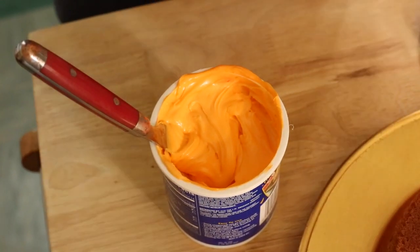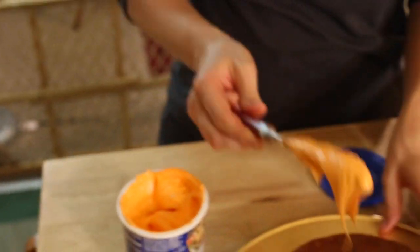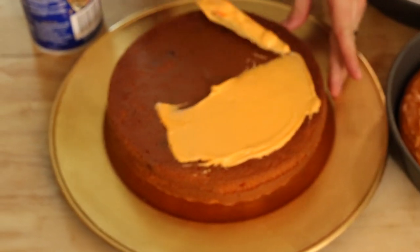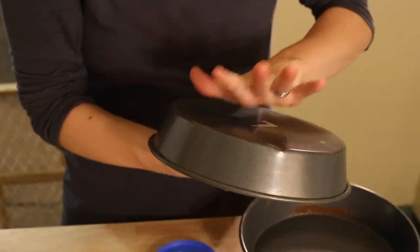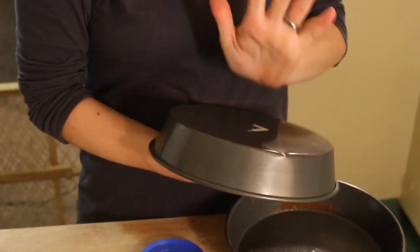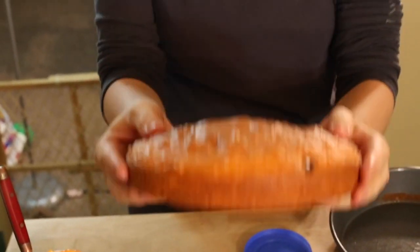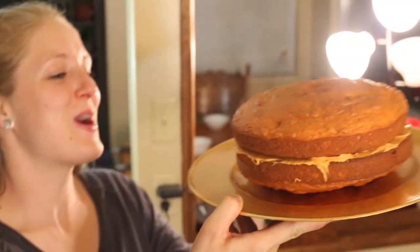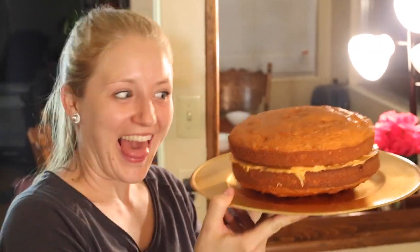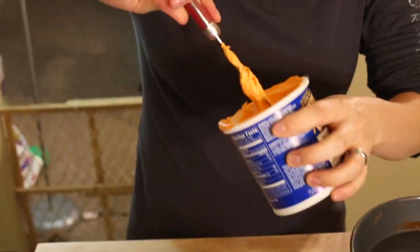Now that that's beautiful and done, I'm going to take some of it and put it on the inside — this is going to be between the two layers of the cake. Now take your other cake, get it out of the pan, and flip it so the two flat sides are laying on top of each other. Now I'm just going to put my frosting all over the whole cake.